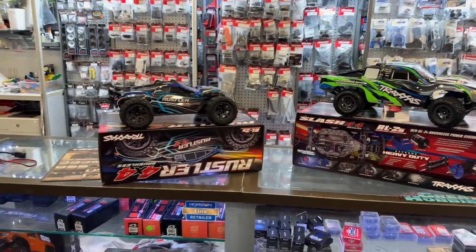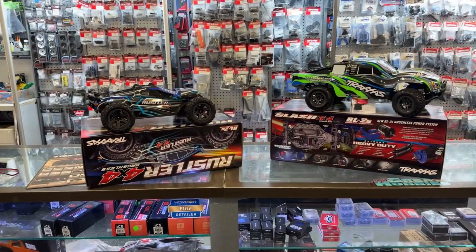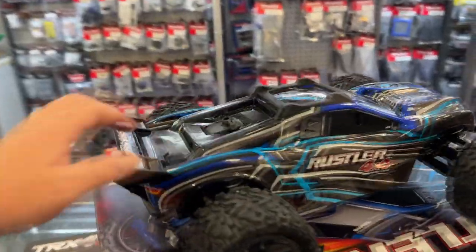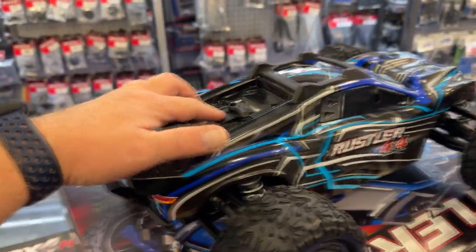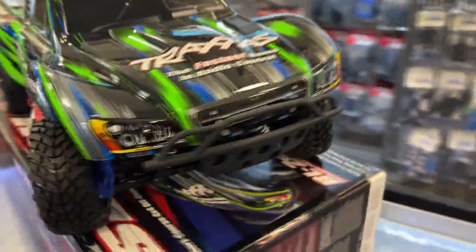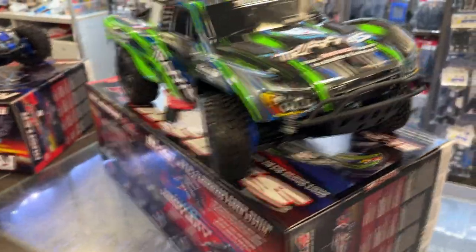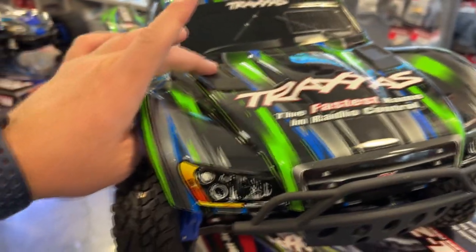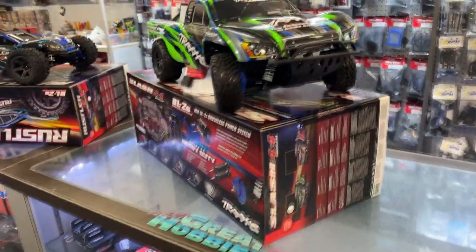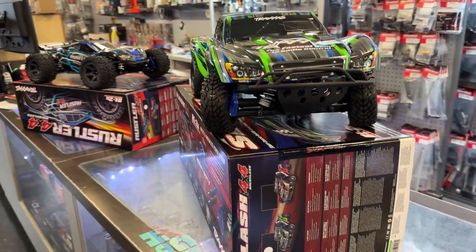Pretty much the vehicles are the same. The difference is the Rustler stayed with the one clip in the back. The Slash 4x4 went with the new conventional body clips that you have to go underneath and pop to remove. That I know of, pretty much the vehicle is the same.